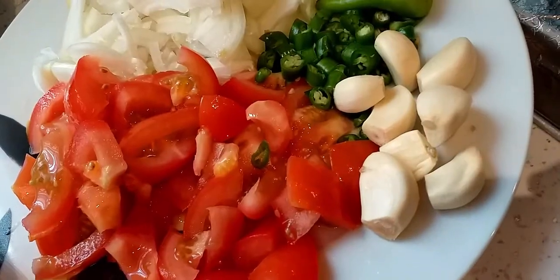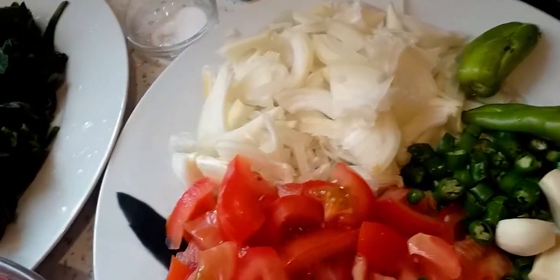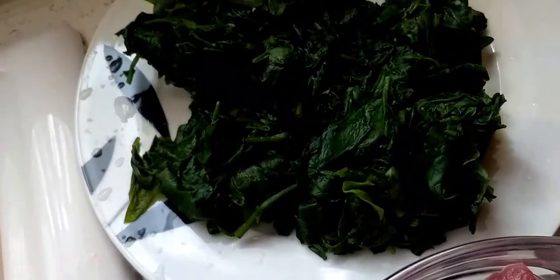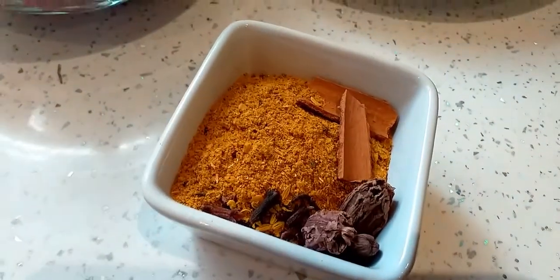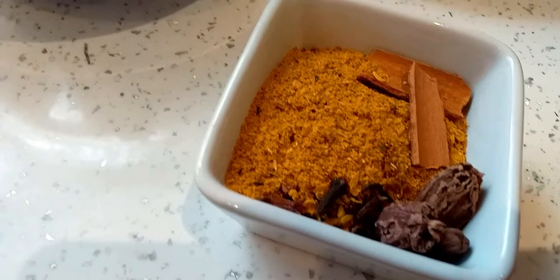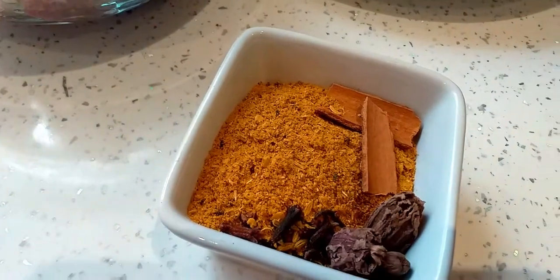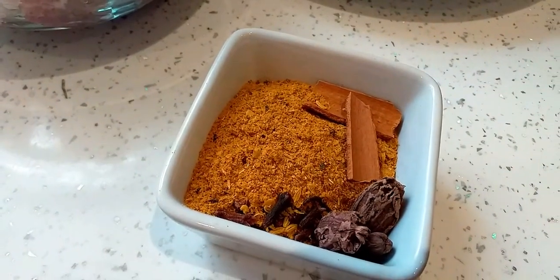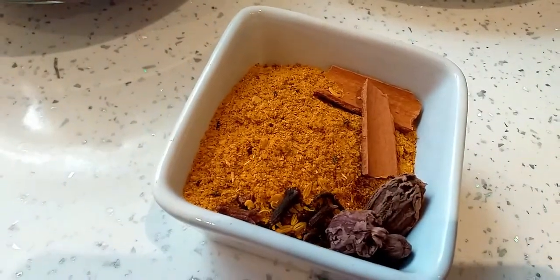two tomatoes, garlic cloves about six or seven, green chilies, two bullet chilies, one onion, salt, and spinach as much as you like. I've mixed all the spices: black cardamom, cinnamon stick, cloves, methi seed and kalonji seed. Then dhania powder, chili, masala — all the ground masala mixed together. I've mixed everything and put them in there because that's how I'm going to use them.